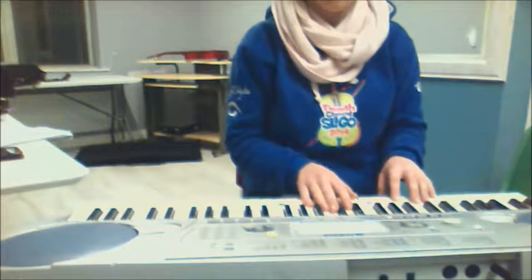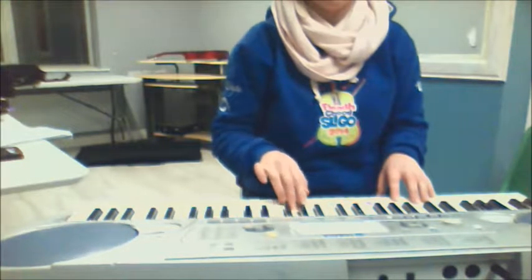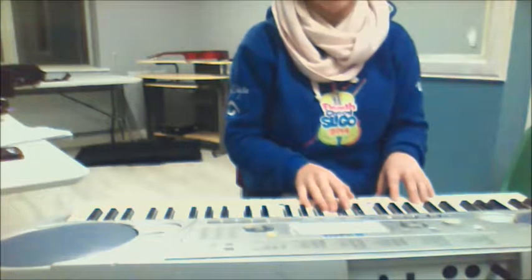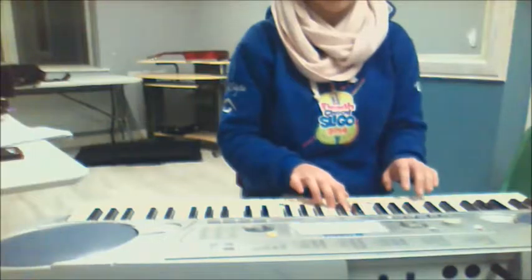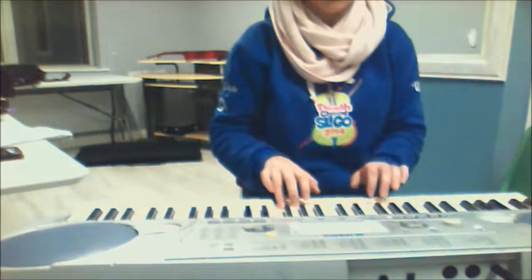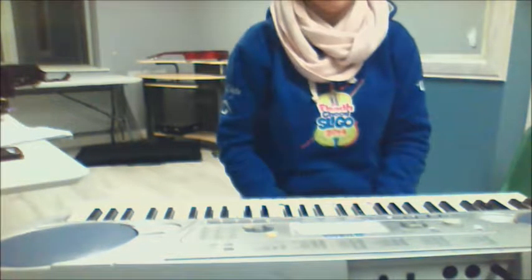We might try that again with the two hands together. We'll try the two hands separate again to prepare ourselves before we go doing it. So left hand staccato, then right hand legato, and now the great one of the two hands together.